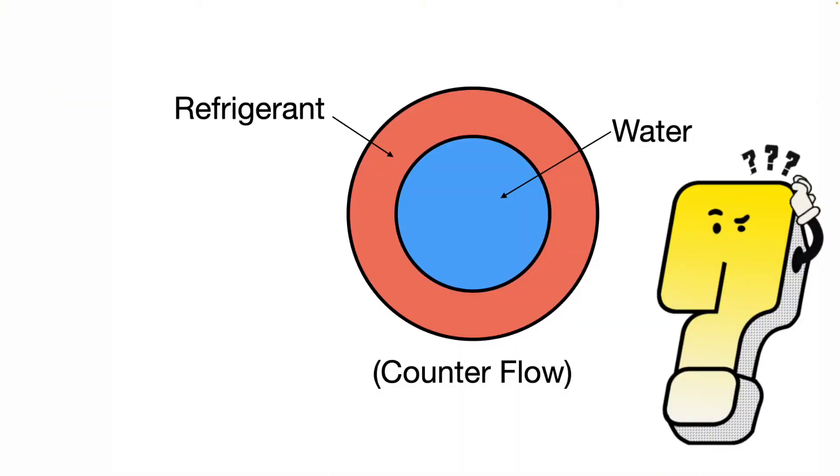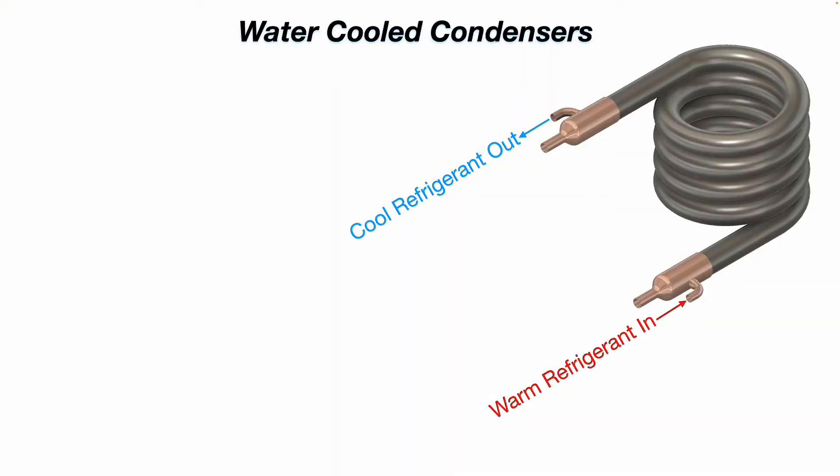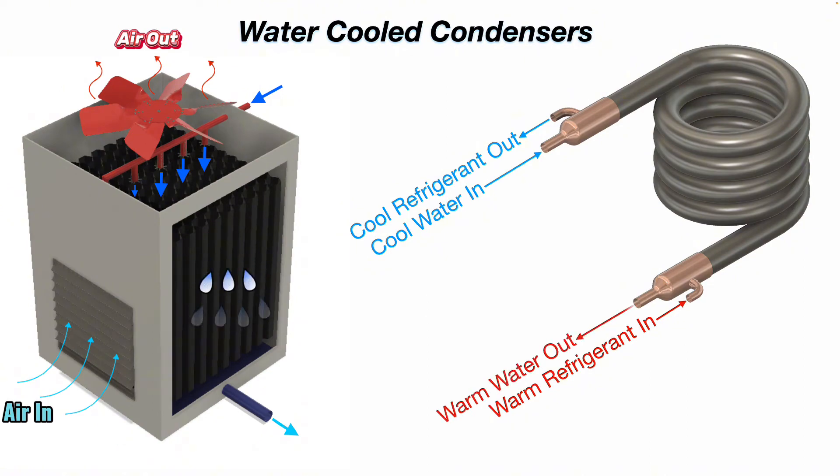So how does it work? It's a pipe inside of a pipe. You have warm refrigerant in and cool refrigerant out. You then have cool water coming in to the inside pipe from a water cooling tower in this case, and you have warm water coming out because it's absorbing that heat energy from the refrigerant.